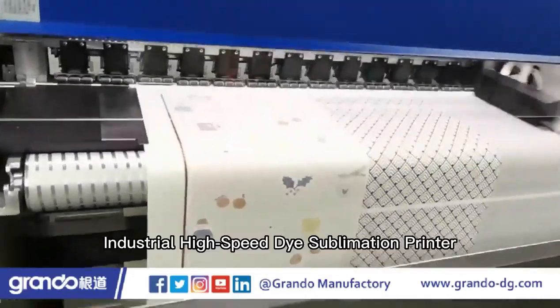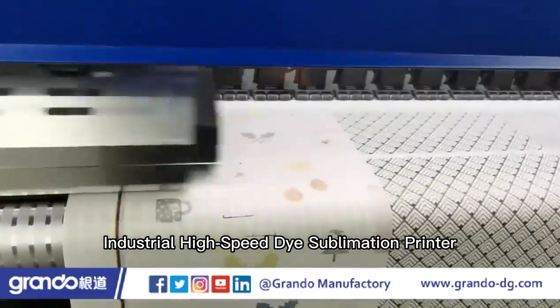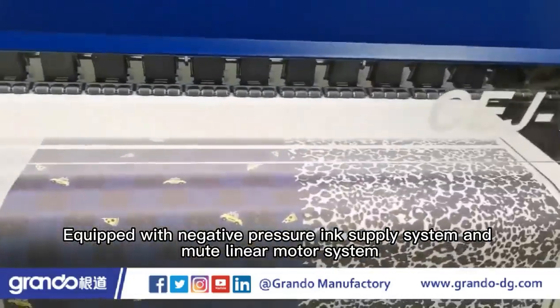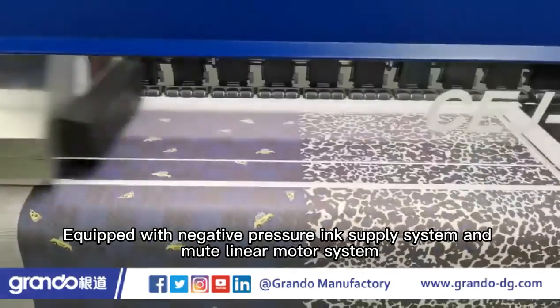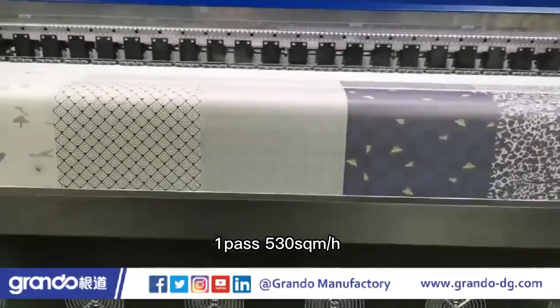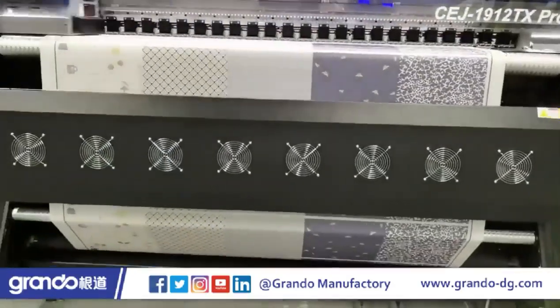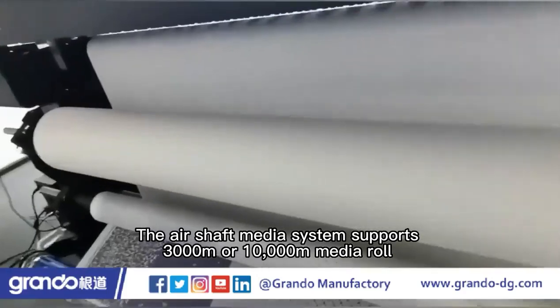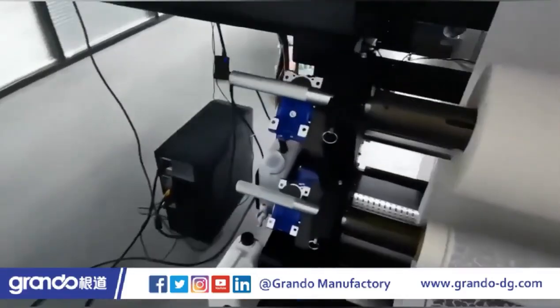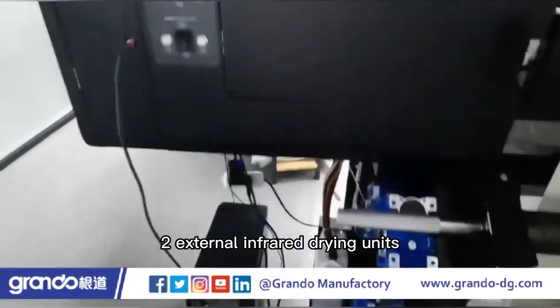CJ1912TX Pro Industrial high-speed dye sublimation printer, equipped with negative pressure ink supply system and mute linear motor system. 12 I3200 print heads, 1 pass 530 SQM/H. The air shaft media system supports 3000M or 10,000M media roll, with 2 external infrared drying units.